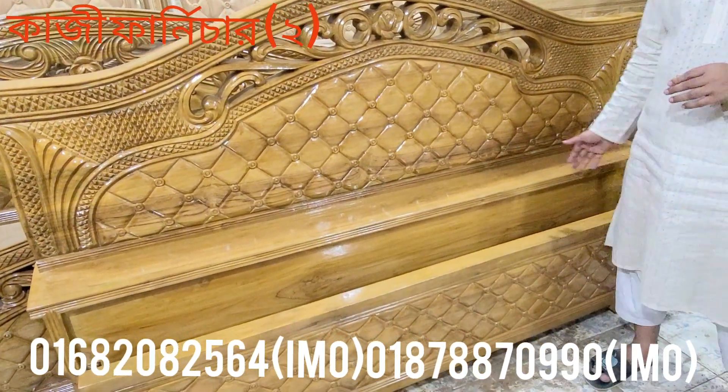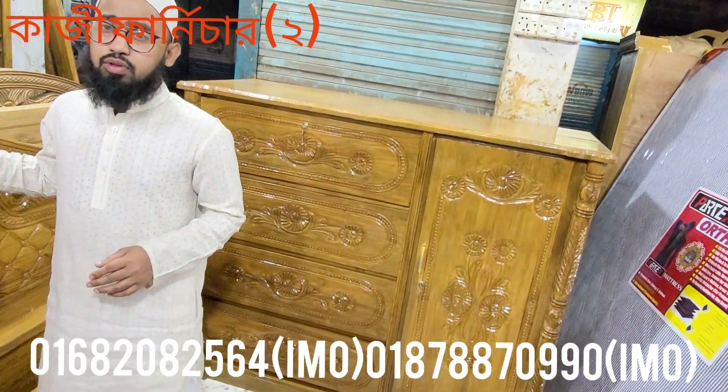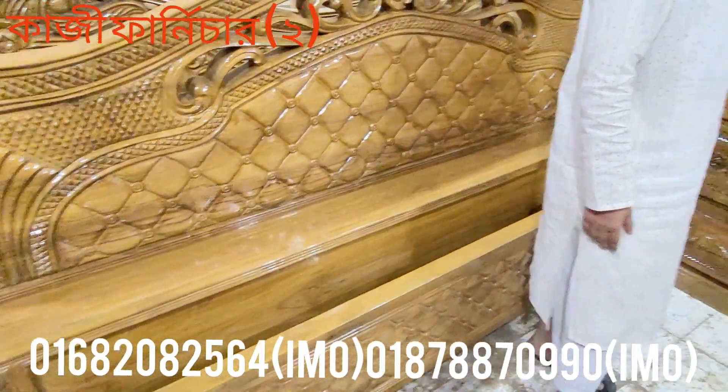This model is 6 feet by 7 feet. This model is 1 inch high. This is a model that we have made. Other models that we have made, we have given the smaller models to use.